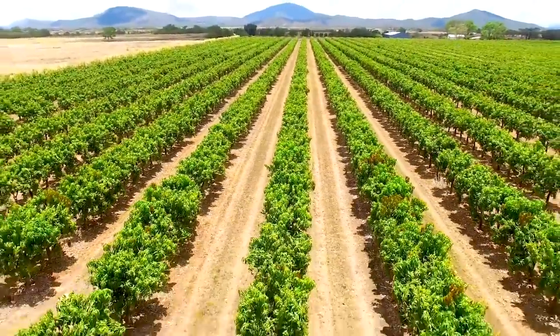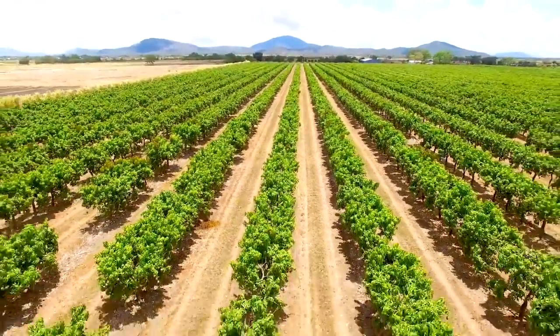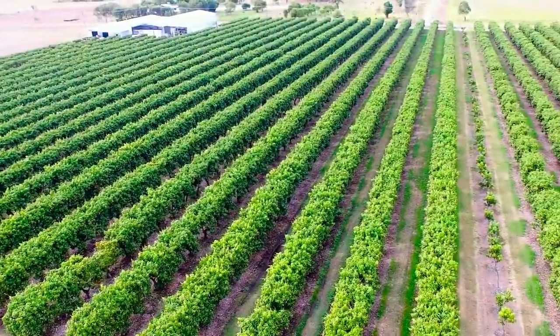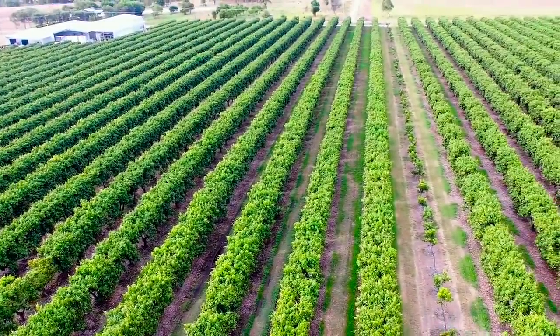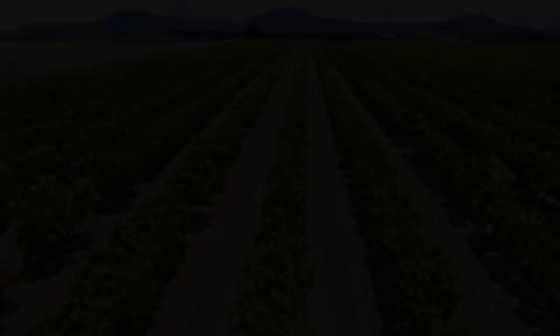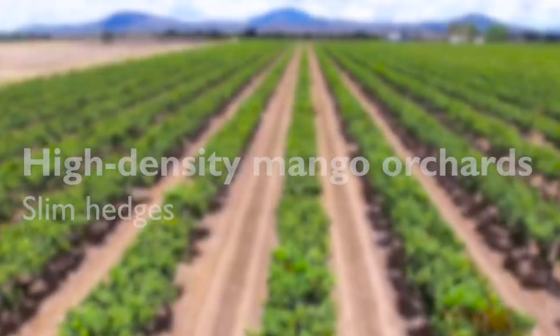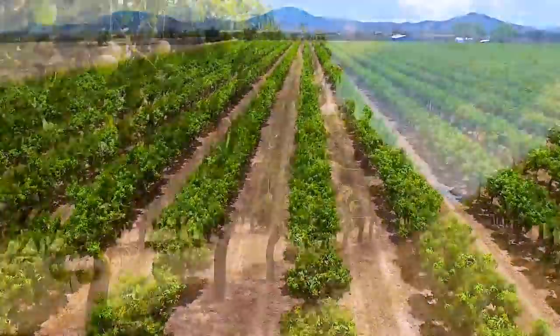On screen now is a video of his goal or idea — this is what they're doing in Australia. He doesn't have acres and acres like they do, but he wants to create a mini version of that in his own yard. So let's see if this is possible and what his plan of action is.